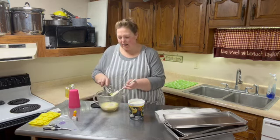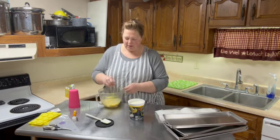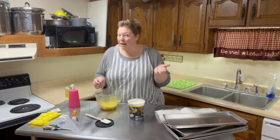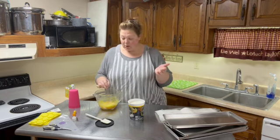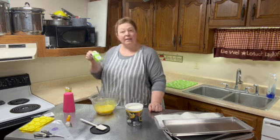I'll grab my whisk here. That lid works perfectly to rest my spoon on, and we're just gonna whisk this all together. It's already starting to make a pudding — that is nice and thick. We may end up deciding to go ahead and use the full two cups. I think we should. I'll add one more cup of the same thing into the bowl and I'll be back.